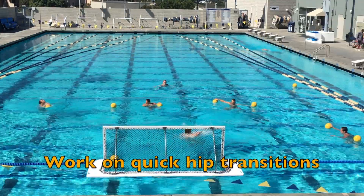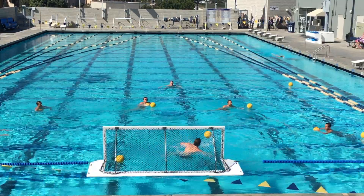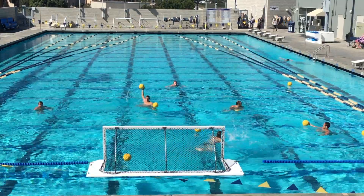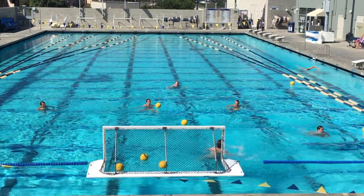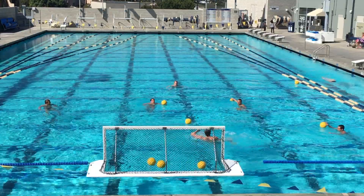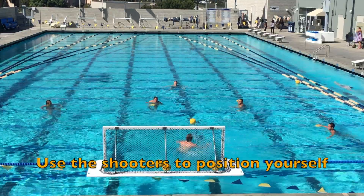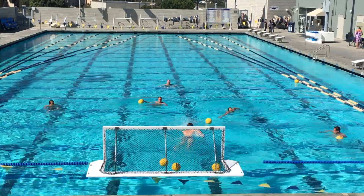The third thing — probably the main thing — is we are taking you out of position and then trying to bring you back into position in the goal, using the shooter as your frame of reference to square up on that shot. We're trying to improve your awareness in that cage without having to turn around and put your hand on the post, or turn your head and take your eye off the ball to try and find that post and center yourself in that cage.